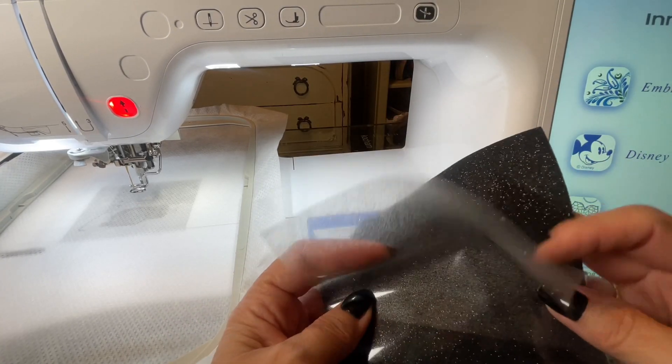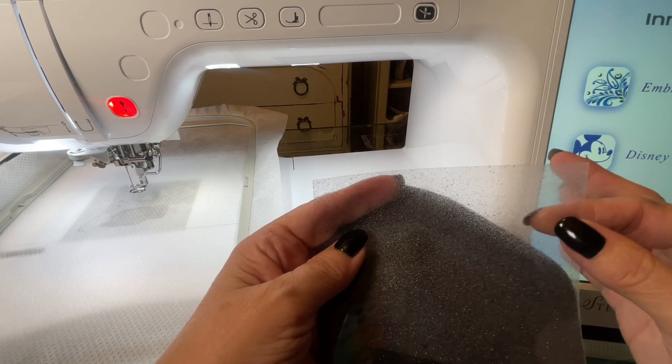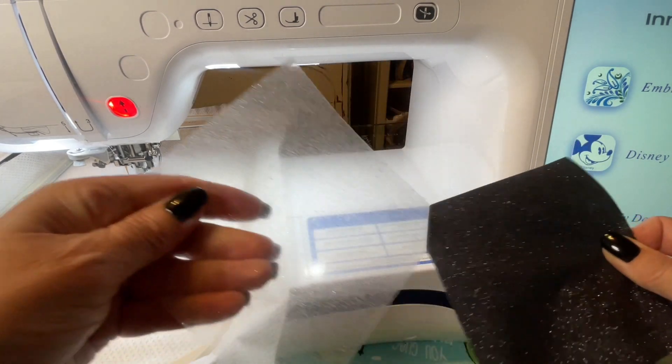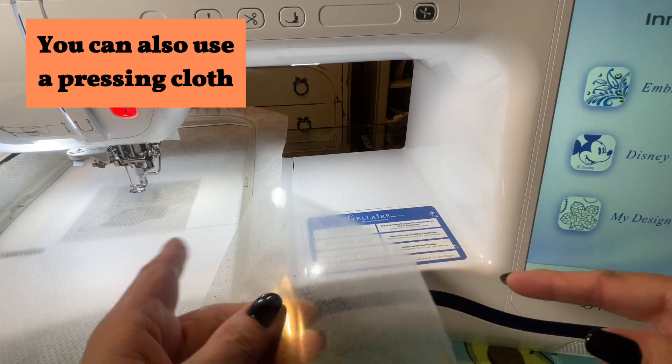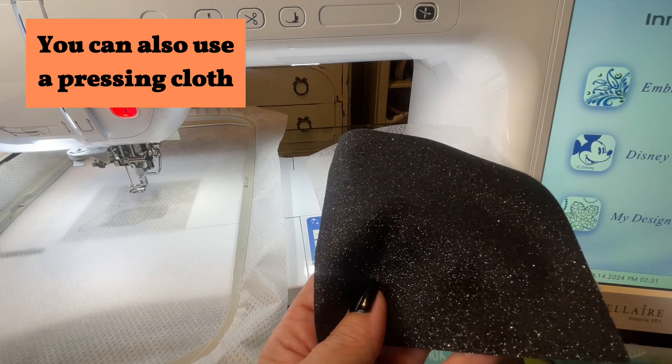This first block uses the glitter vinyl. There is a plastic covering on the top, and that has to be removed. You just peel it off. Save this — you will use this to put over the applique when you go to press it with the iron.